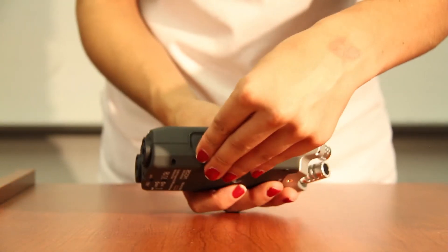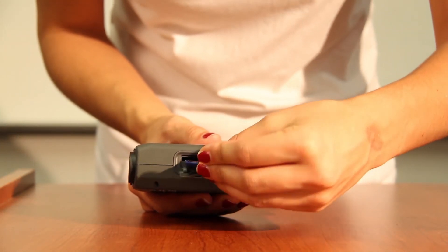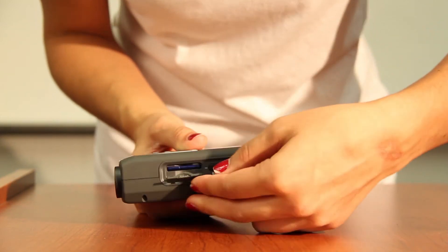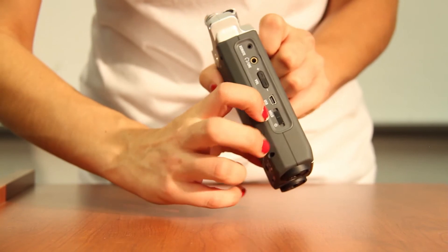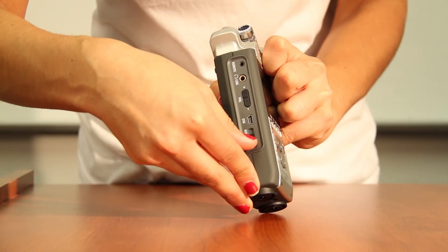Here are the things you need before you start recording to your H4n: you're going to need an SD card, which goes into the side panel, and you need to make sure you have two AA batteries, which go into the battery chamber in the back. This is how you power on the H4n — it does take a few minutes sometimes.